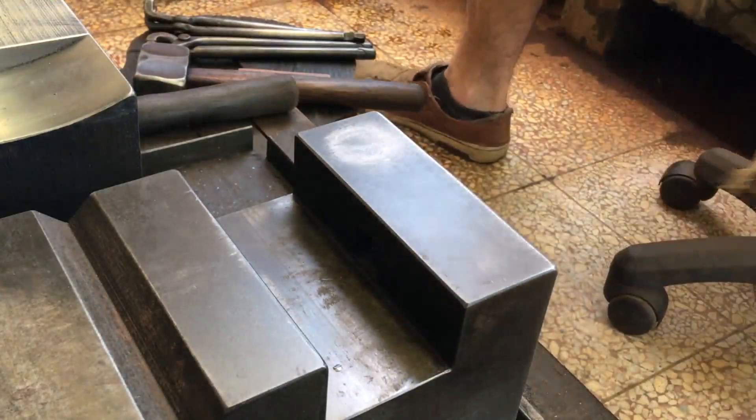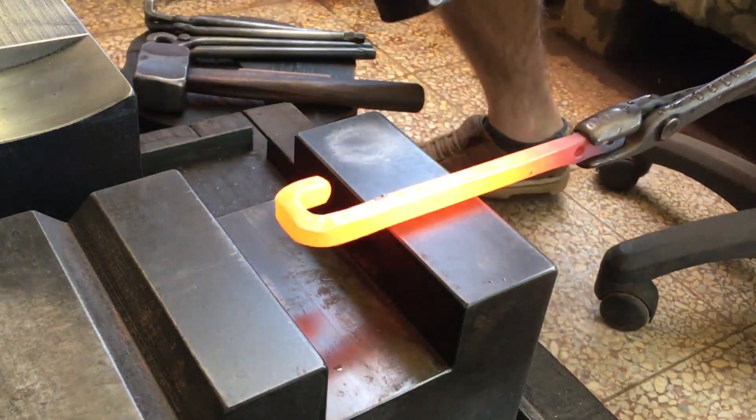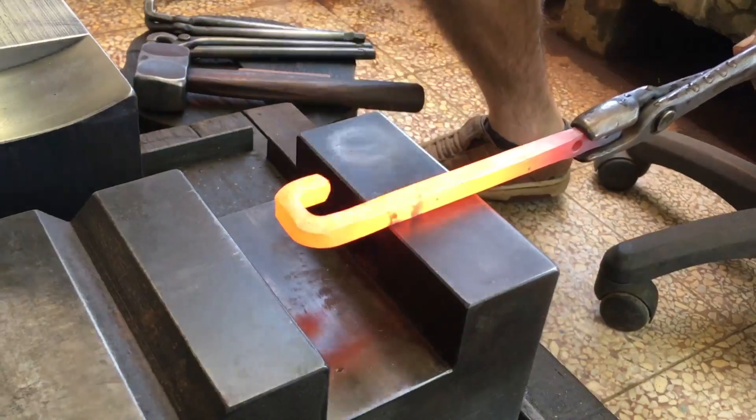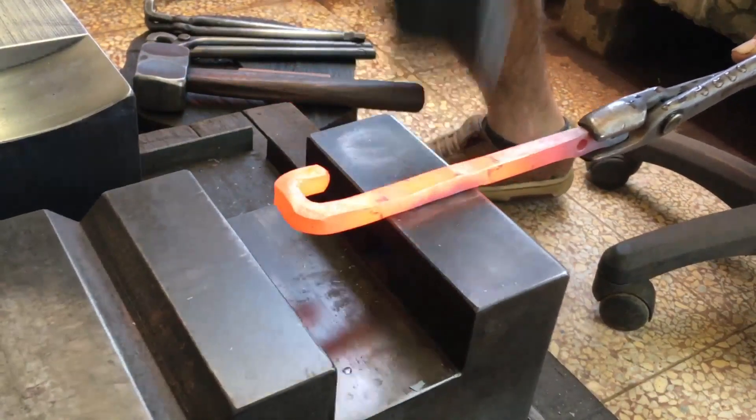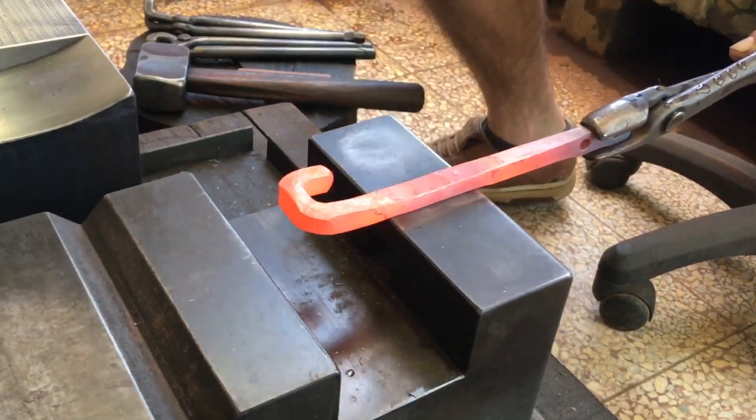I don't have my anvil permanently tied down so I can do stuff just like this, but I should move off the center, which is directly above my hardy hole.